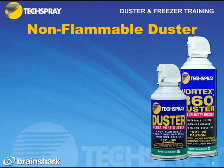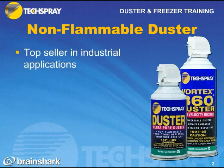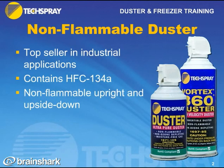Tech Spray offers a few different kinds of dusters. First, let me talk about the non-flammable dusters. This is the top seller in industrial applications, and it contains a refrigerant called HFC-134A. This is a non-flammable propellant whether held upright or upside down. It is the more expensive choice that we offer.